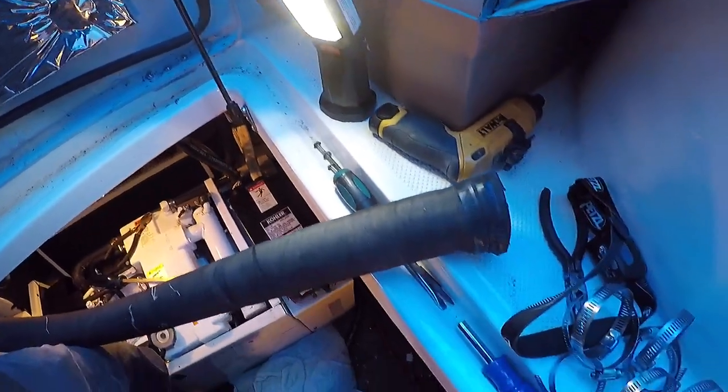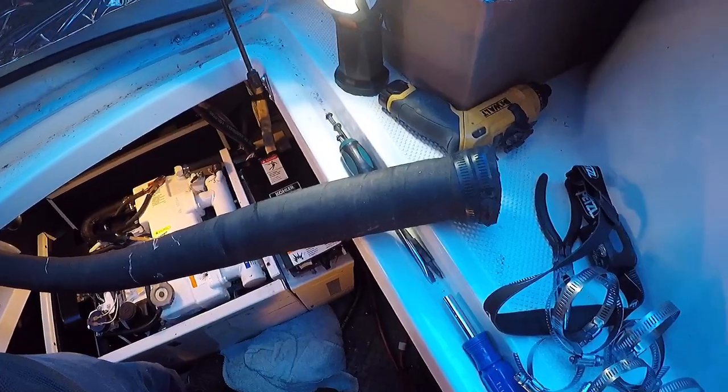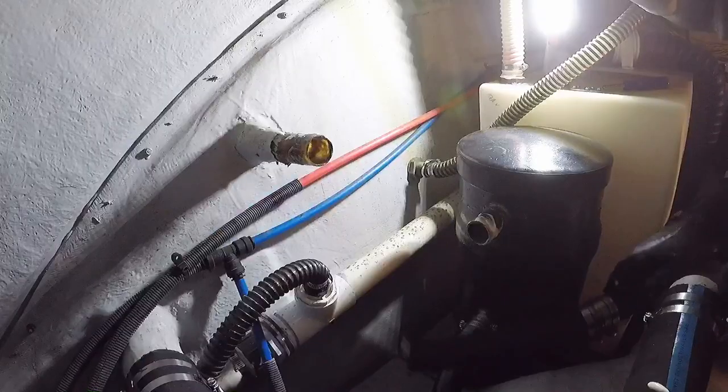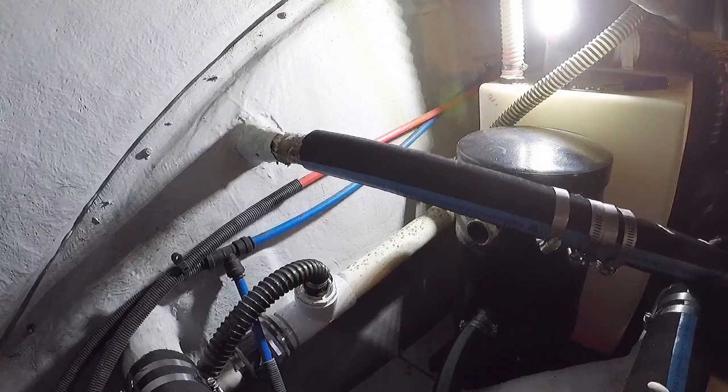Now I'm going to prep all the connections — make sure they're nice and clean and get them ready for the new hose. I've already got the clamps on the new hoses, which should make installation a little easier.